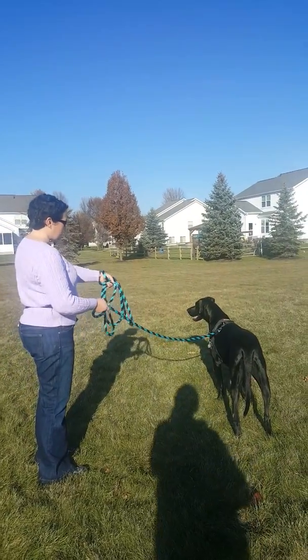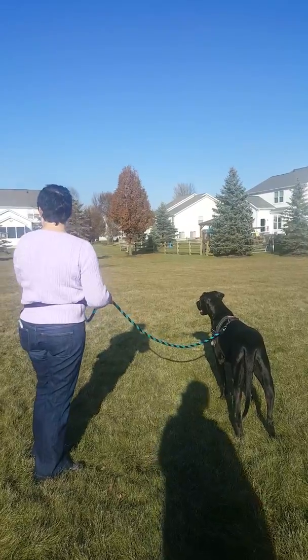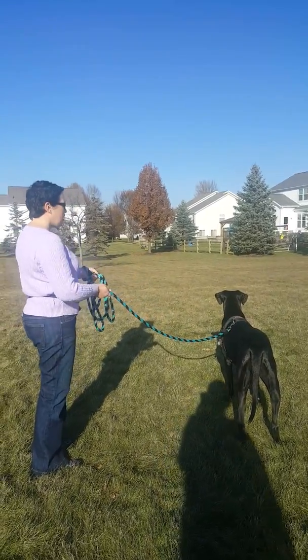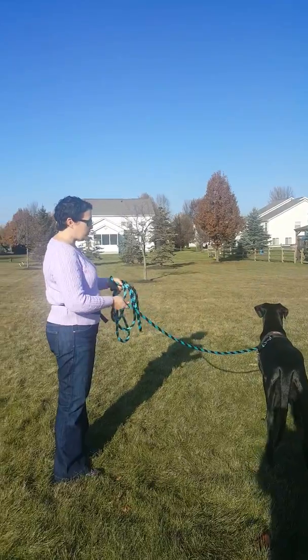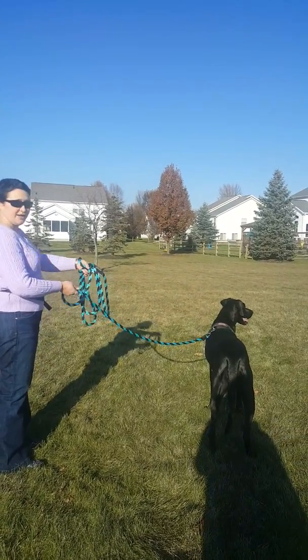So, as long as she is doing her calming signals — you see how she is kind of air scenting and then doing a head turn, and then she'll look again and do a head turn. She can do all those things, but if she were a little bit more excited about that — so here, they're coming a little closer. See the head turn again?